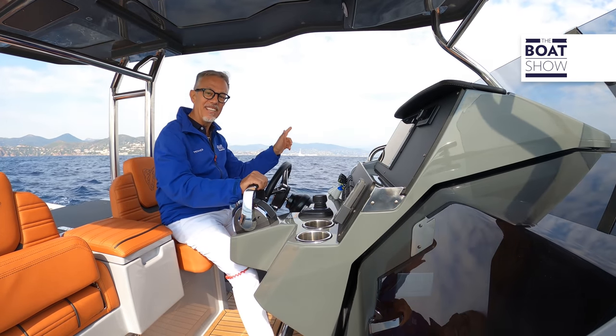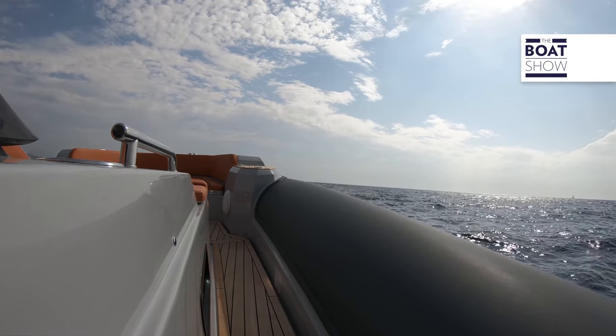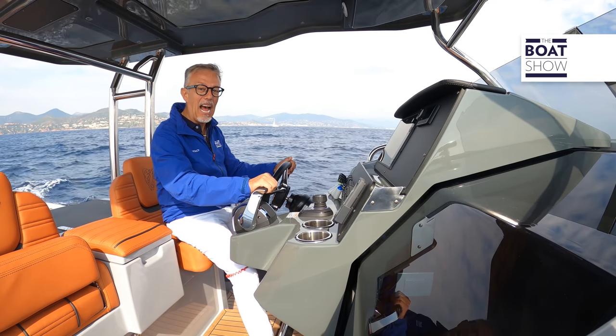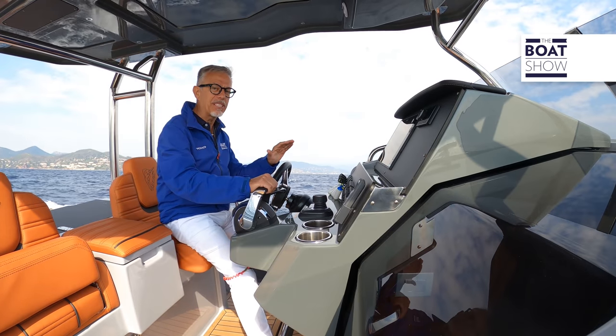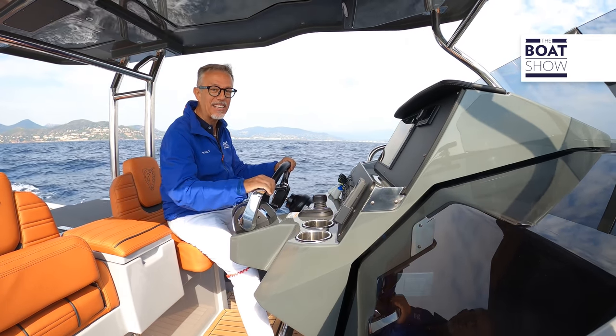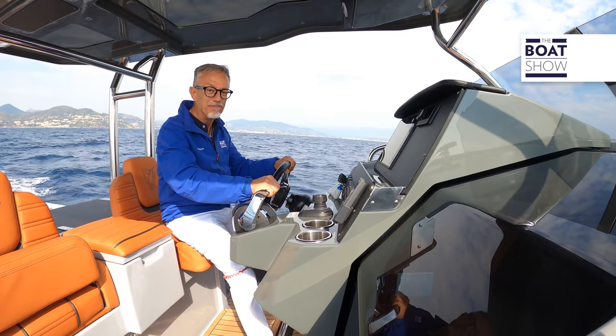There is a bit of rough sea here in front of Cannes. Maybe it won't be easy to test this Marlin flagship, the 40-footer — or, on the contrary, maybe it will behave very well. Just keep watching, because I promise I will push it to maximum speed.